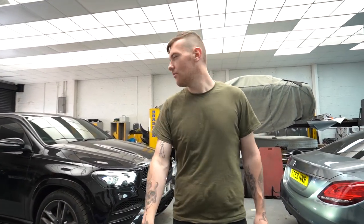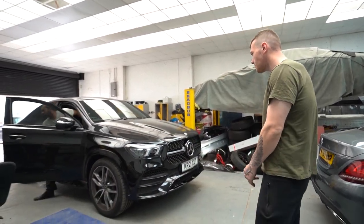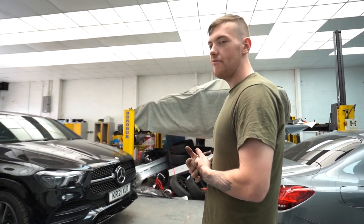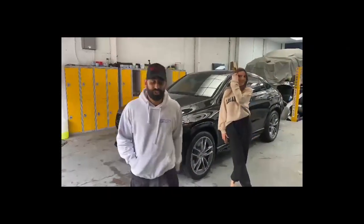We just got the GLE back from getting the windows tinted. Most of the black bits are back on the car — I've just got this seal left to fit. The bumper is screwed up. Then it should be ready to go — heading over to Hassan for a wash and then out of here.